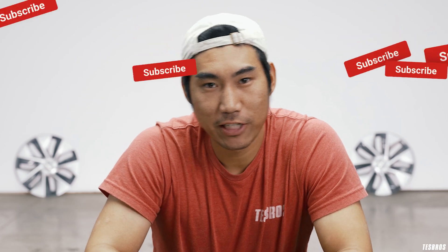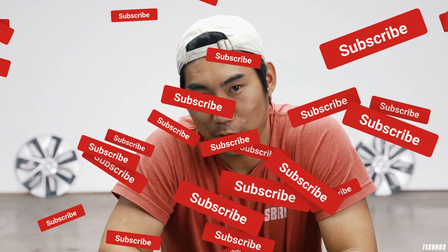Thanks for watching, guys. Be safe and make smart decisions. If we didn't answer some of your questions about range and battery, let us know in the comments below — happy to answer them. We'll see you next week in the next series.